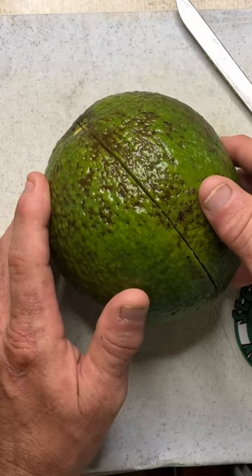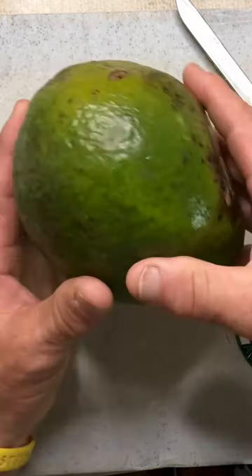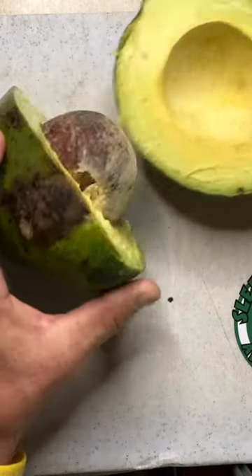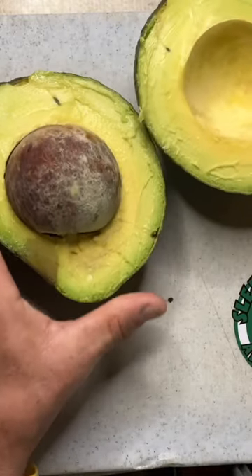To show that that wasn't a fluke, I'm going to turn it over and make the same cut on the other side. And we come around, and it breaks right open.